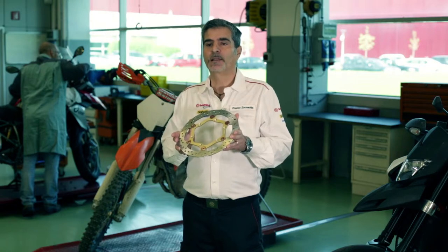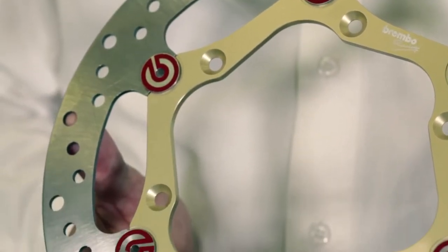The traditional circular shape and perforation of the disc ensure excellent modulability in braking and, above all, limited pad wear. These are indispensable elements, especially in off-road competitions.